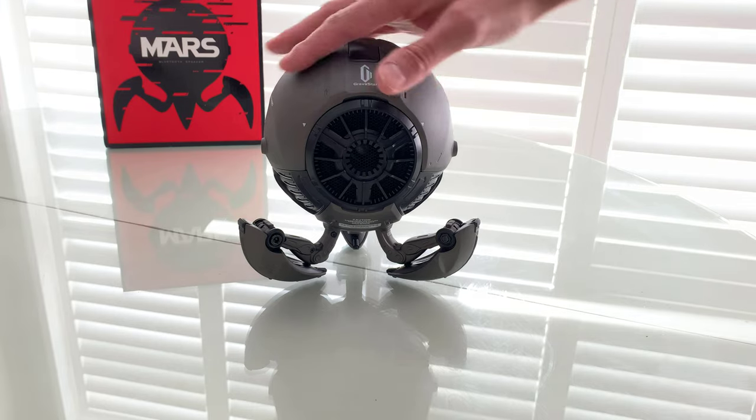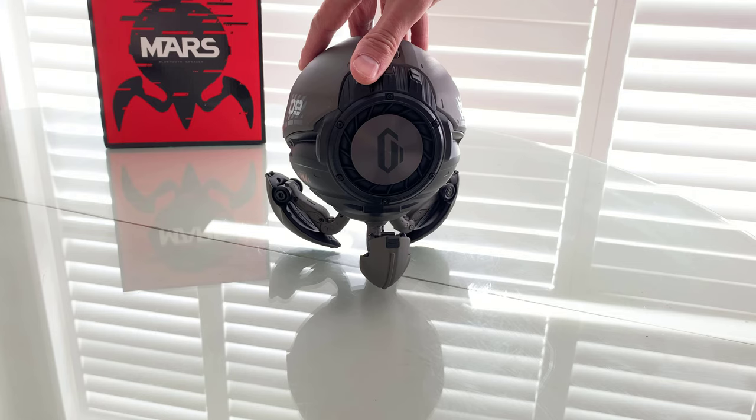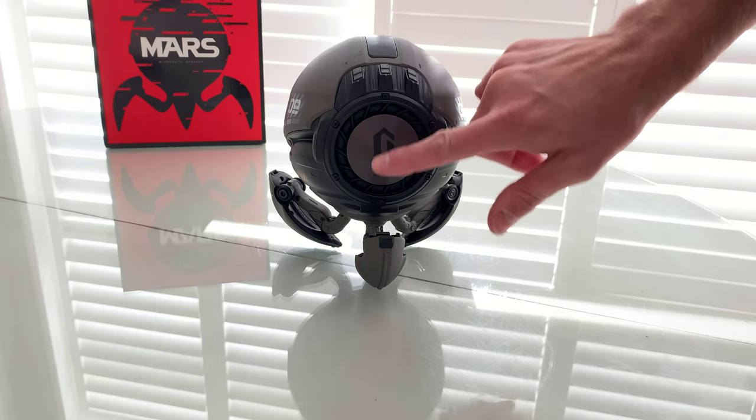Here we are. It's got good quality construction. I love the design, the logos, the tempos, everything that they've done. There's the subwoofer, by the way.